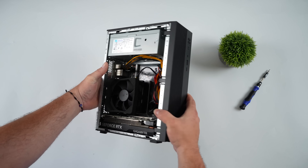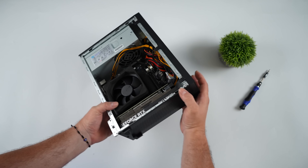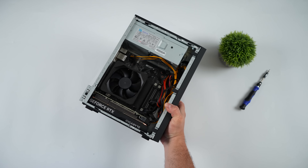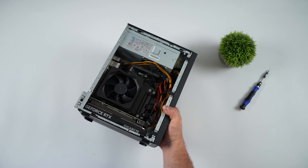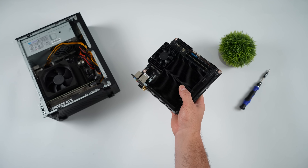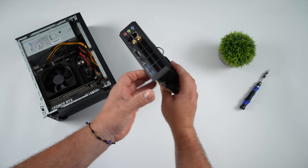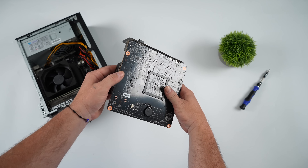It came with a pre-installed 400W power supply with a single 8-pin PCIe connector. In this video, we're going to be upgrading this thing across the board — from the CPU, motherboard, and even the GPU. I want to go up a generation with the GPU and also add an X3D CPU. To do this, I'm going to be using the Minisforum 790i X3D.